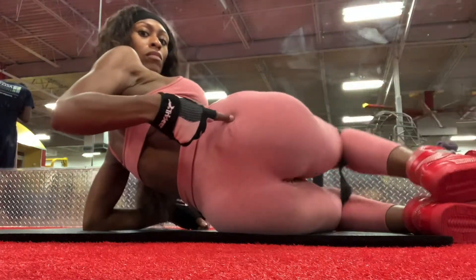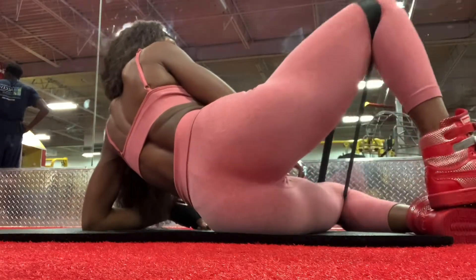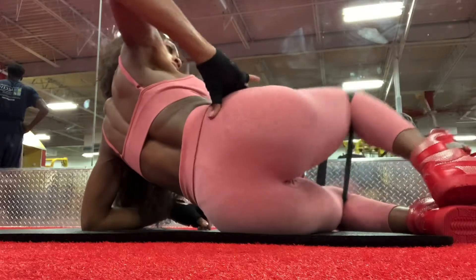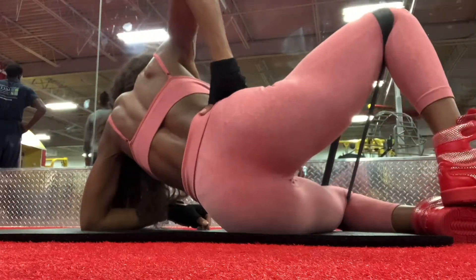Clamshells — really good for that outer booty and upper booty. And if you have any hip dip where your hips come in, this also gives you the hourglass shape. Try doing a hundred of these.